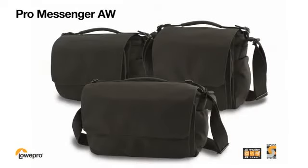The Pro Messenger from Lowepro looks right, feels right, and performs at a modern pace. It comes in three sizes to fit your Pro size gear.